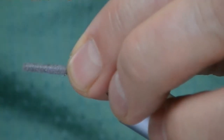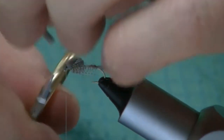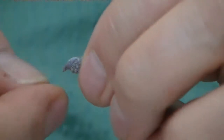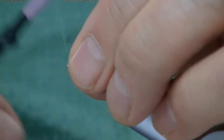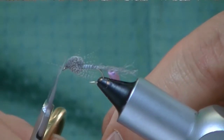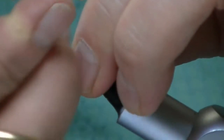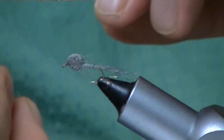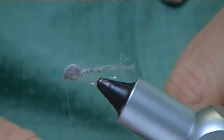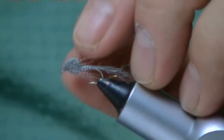I go ahead and fold that into more of a loop if you'd like. Go around here a number of times. I don't clip it too tight — I want a little bit of a bump there. Push it back with my thumbnail. Go around five or six times. Then I'll go through here and do a whip finish. I always cinch it. There you go.